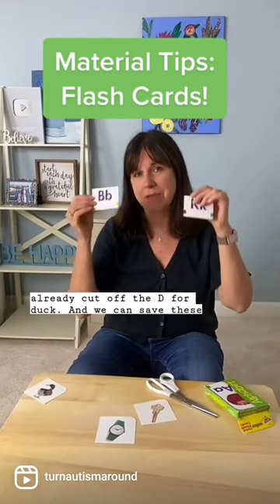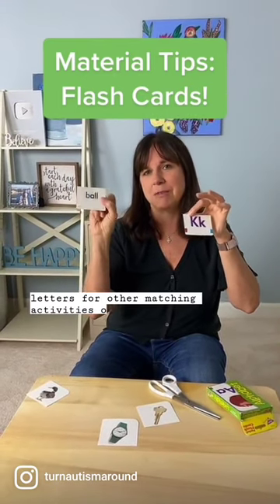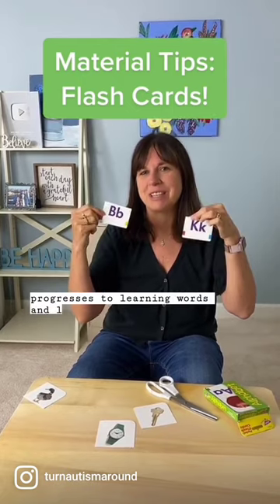We can save these letters for other matching activities, or when the child progresses to learning words and letters.